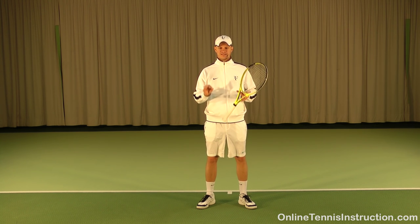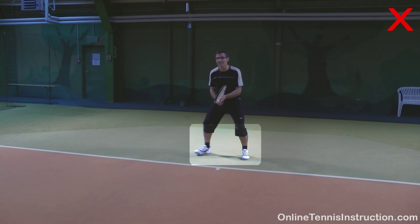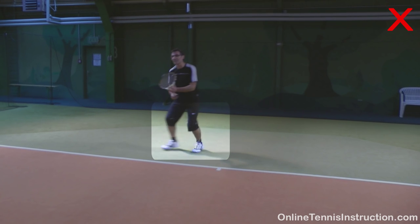The first common mistake is waiting flat-footed for the ball. People have a tendency to watch their own shot and forget to get ready for the next shot. If you're flat-footed, then you have no chance to react quickly.